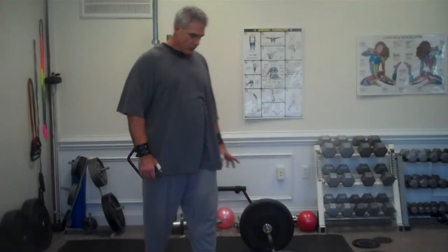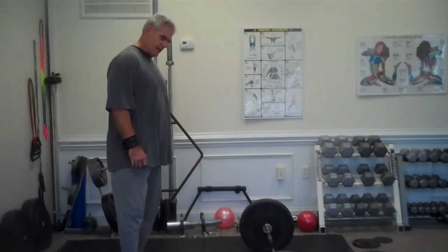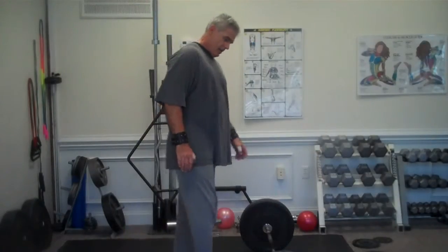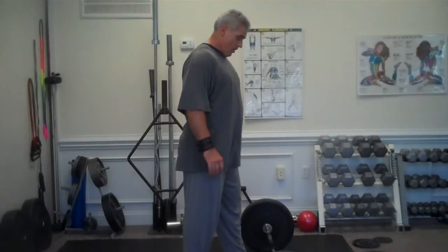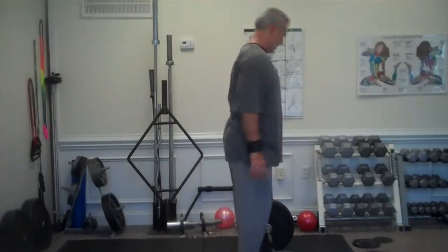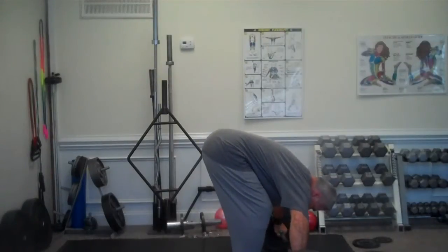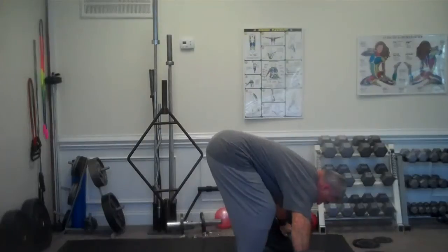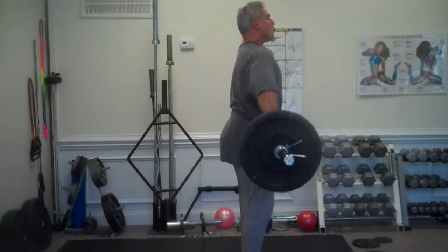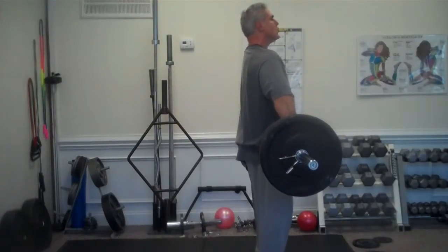I've done my warm-ups, and I'm moving weight to 134 — this is three pounds more than I did two weeks ago. I'm probably going to try squat snatch using the third rep, and then I'll do the back squat and overhead squat. I'm going to try to squat.